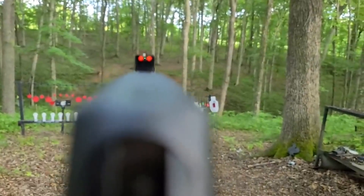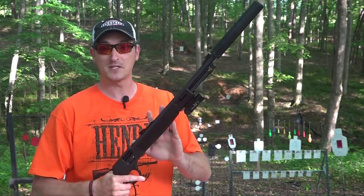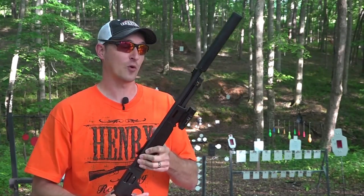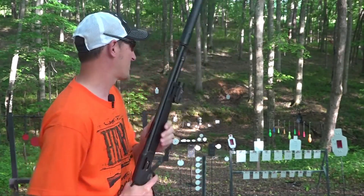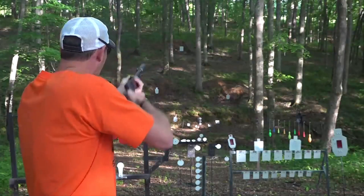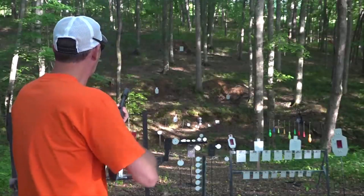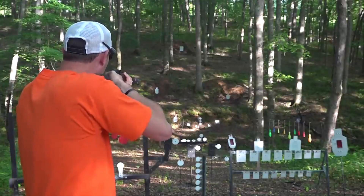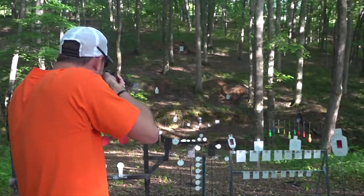The .410 chambering provides manageable recoil and excellent versatility, making it suitable for a variety of shooting scenarios. The shotgun's American walnut stock showcases the timeless beauty of traditional firearms, while the blued steel barrel and receiver add durability and a touch of elegance. Equipped with adjustable sights, the Henry X Model 410 ensures precise shot placement, whether you're targeting game or engaging targets at the range. With its reliable performance and classic styling, the Henry X Model 410 is a true embodiment of American craftsmanship and heritage. Experience the reliability and versatility of the Henry X Model 410 and elevate your shooting experience to new heights.